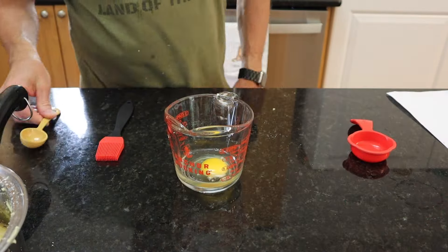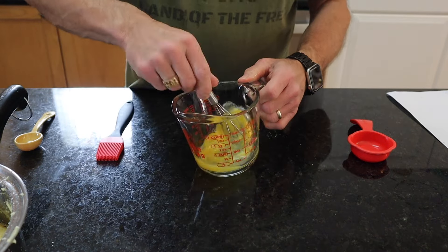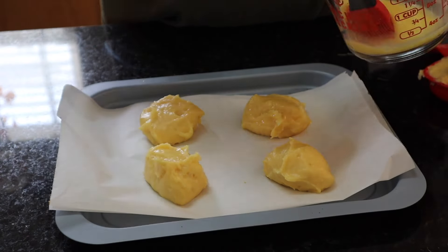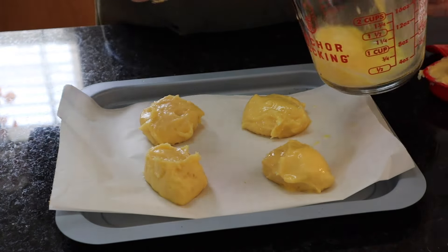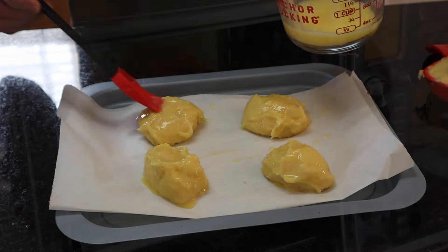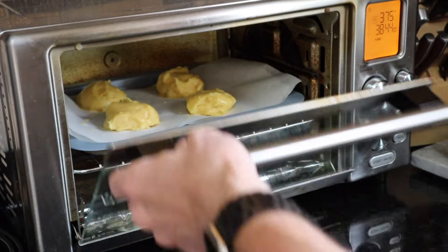Now we're just gonna make a simple egg wash with one egg and one tablespoon of water. Whisk it up and spread it on each one of those little dough balls. Then slip it into an oven that's been preheated to 375 degrees for 30 minutes.